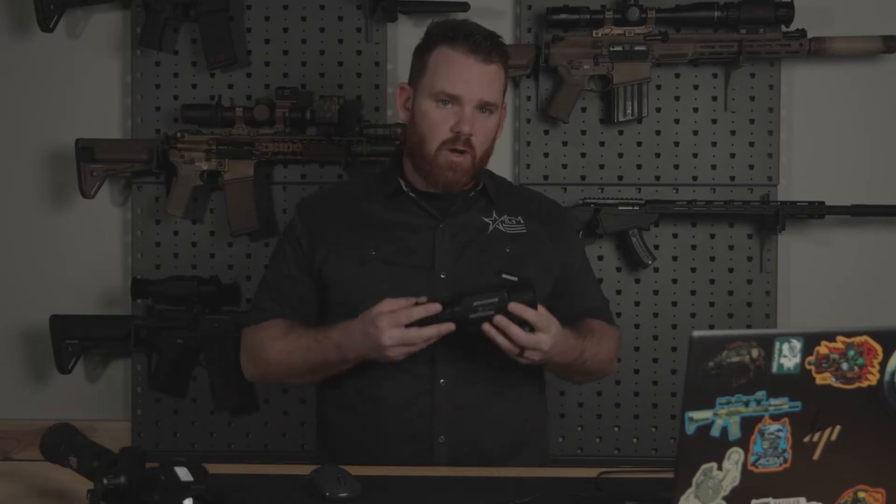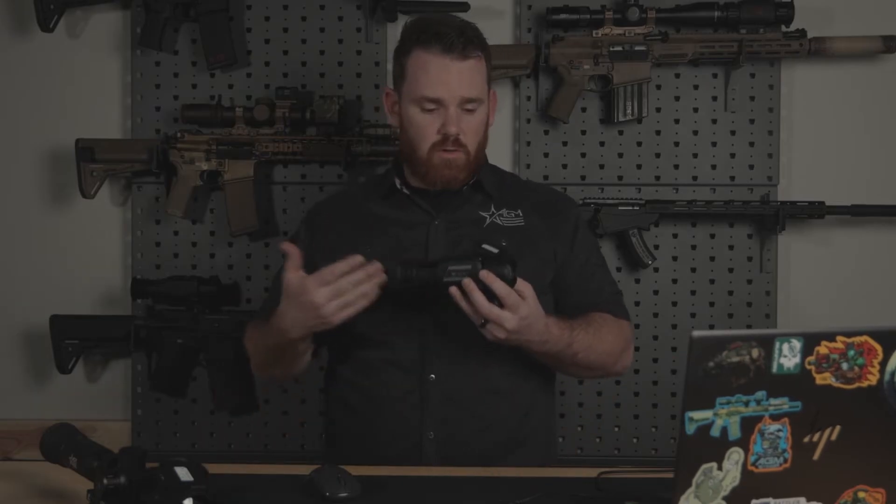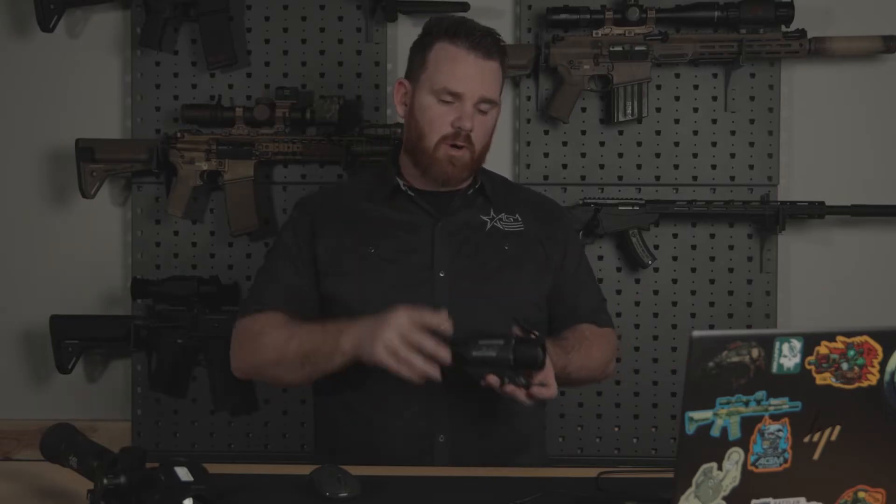A lot of guys, when you get into thermal, will start to notice these are small computers, kind of just like your phone. There's a lot of capability in here. There's hardware, which is the makeup of the components inside, and then there's software. Think of firmware as a software update for your thermal device. There are two primary reasons you might want a firmware update on your device.